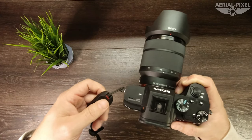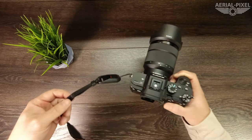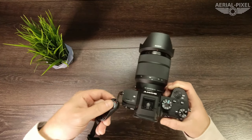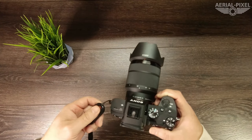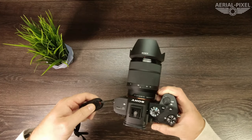Links for all these products will be down in the description below if you're interested. I do really like all of the Peak Design stuff, everything from the slide strap to the Anchor Links. Even their bags are really nice. I'll leave links in the description below for those.